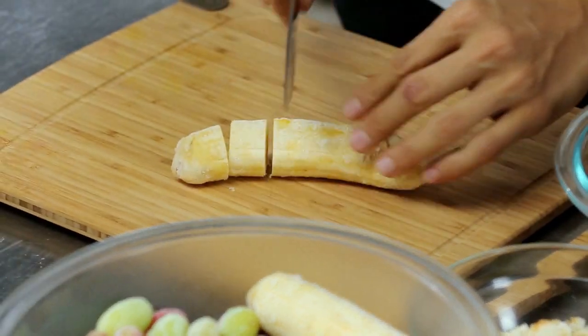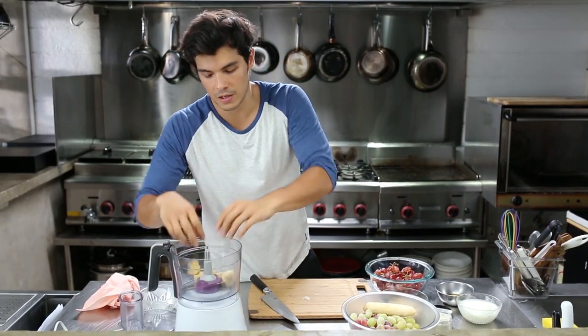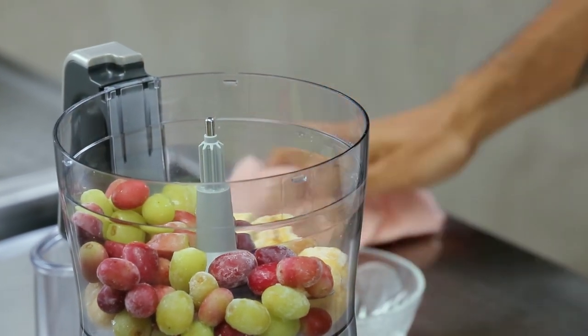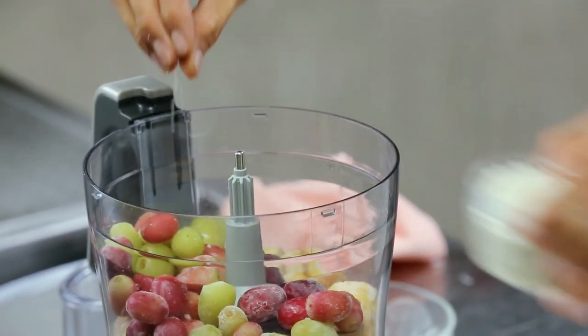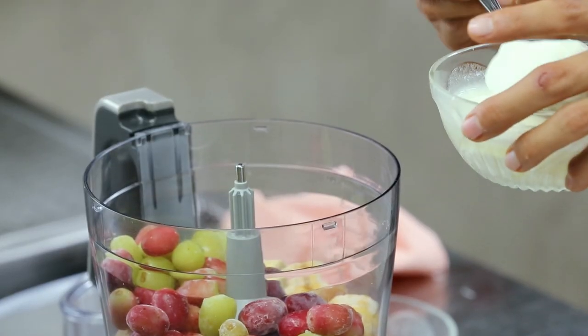I like to usually start with bananas because they have a nice epic creaminess about them. So we're going to go ahead and chop up one frozen banana — that goes in here — then I'm going to take a nice mix of my Crimson and Thompson grapes, that goes into the food processor. I want to add just a tad bit of salt and a really small amount of yogurt.